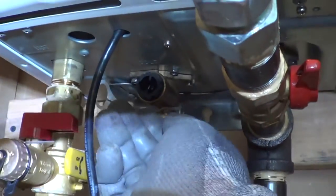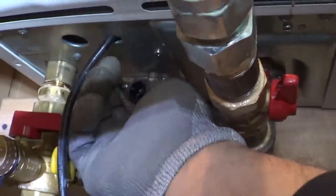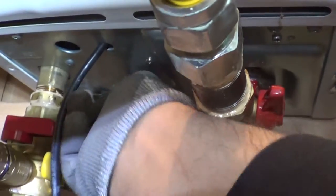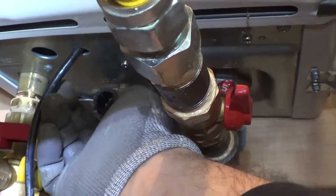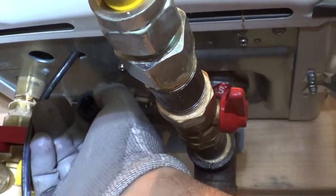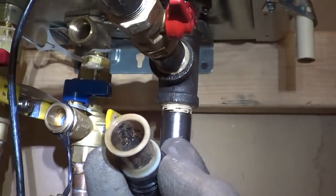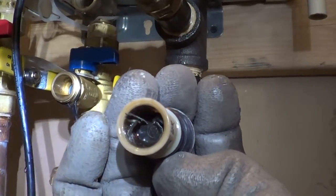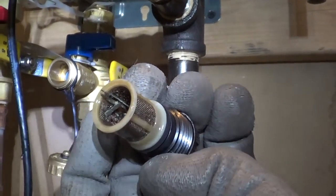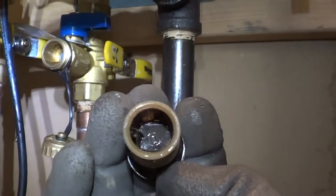Back to the strainer — since I loosened it with the wrench, now I can just turn it by hand and take out the strainer. Then you can inspect inside, and this one's picked up quite a bit of stuff. The strainer is what keeps the water heater clean, but if it clogs up, it makes the water get kind of squirrely.